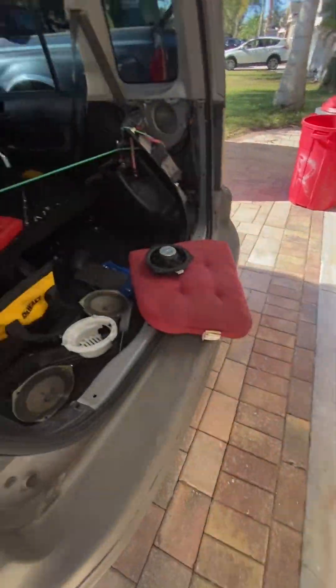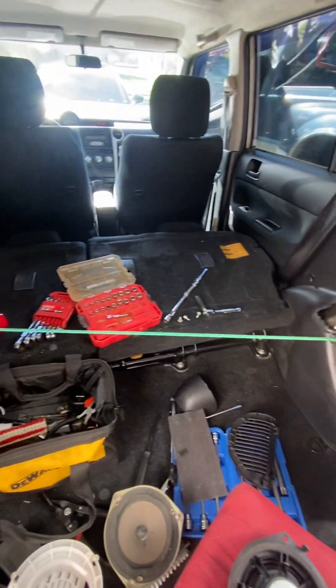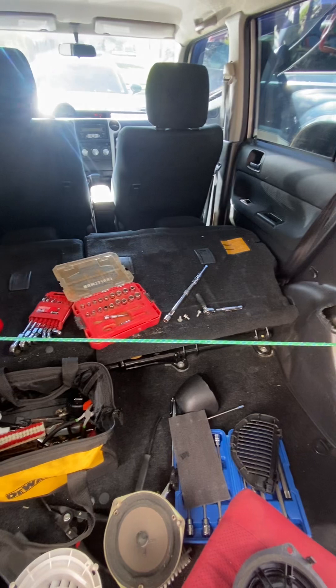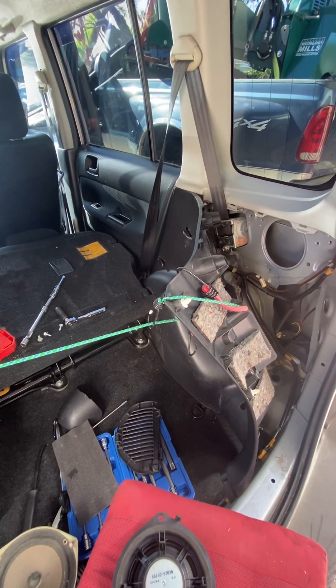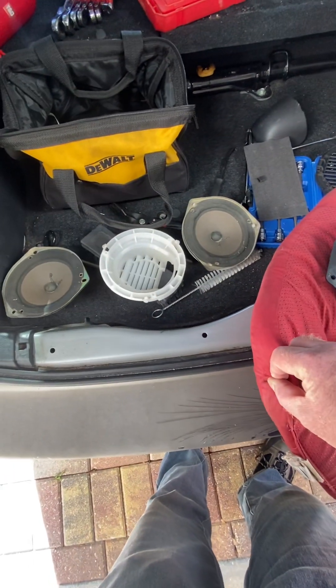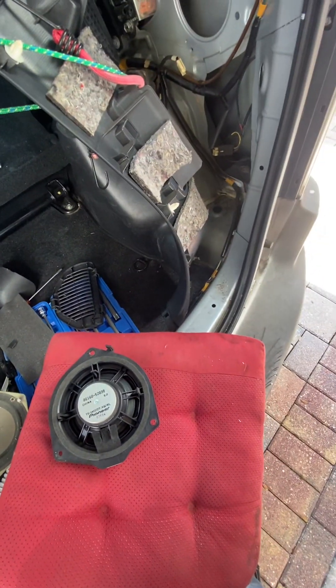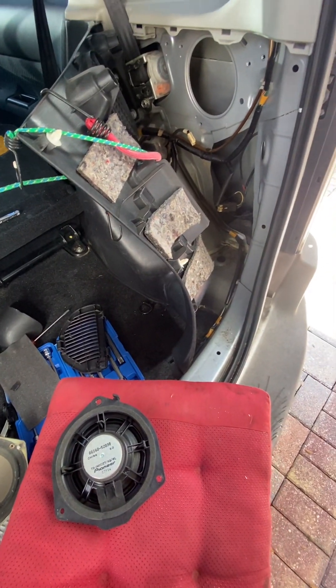What I want you to notice today is how I access this — you do not need to pull out the back seats. You can see my seats are still in. Just fold it down, got a piece of bungee cord pulling this out. All I did was remove the cross member piece here so that this would peel up easy.